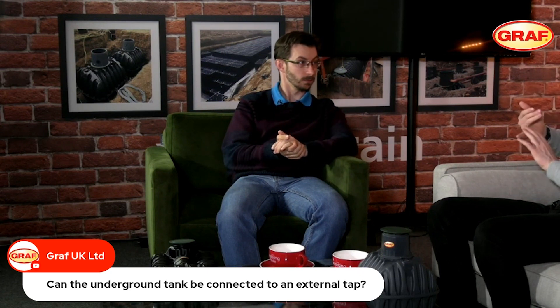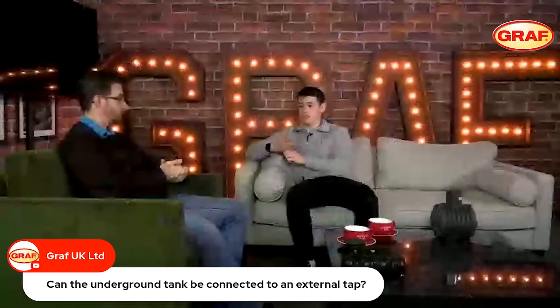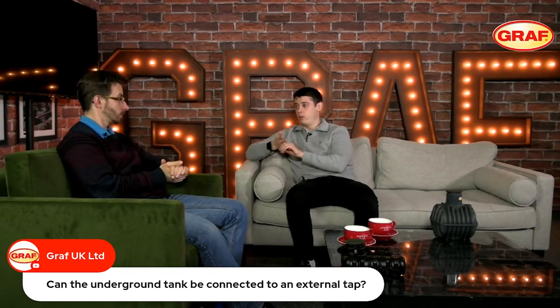When that tap is turned on, water is supplied; turn the tap off and the system will shut off. So it really is a nice, straightforward installation and really effective for the customer. Because you can not only use it for garden irrigation, but you can also use that water from the external tap for washing your car, washing your windows — basically any external cleaning uses.